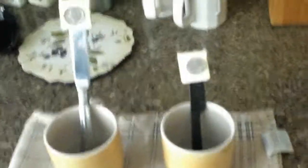Now let's check to see which one will melt the fastest. Obviously, probably the one with the metal knife.